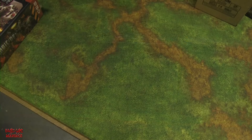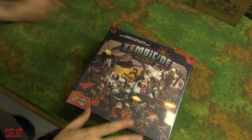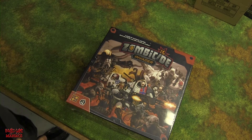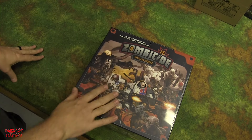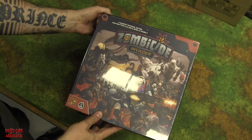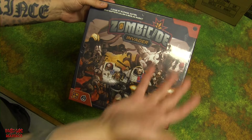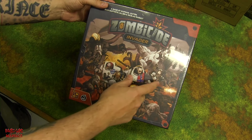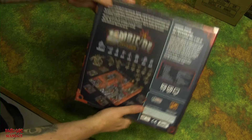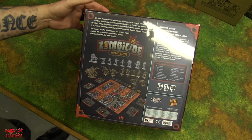This is the core box. Before we open it, we admire the artwork as we always do. There's a bit of glare from the plastic wrap, but you can see it features zombie aliens in space — characters in spacesuits. Let's flip it over to see what's listed inside.